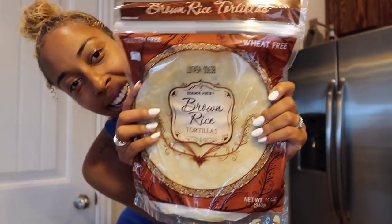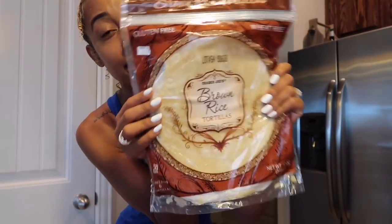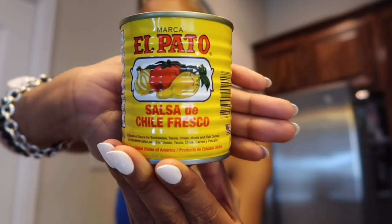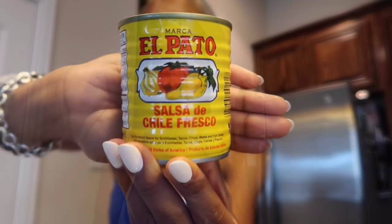First product: gluten-free brown rice tortillas from Trader Joe's — my first time having them. El Paco spicy Mexican tomato sauce. Not too spicy, and it definitely adds a really good flavor to your meat, any kind of meat that you're using — just a good, nice kick to it. Go and get this. Any store.